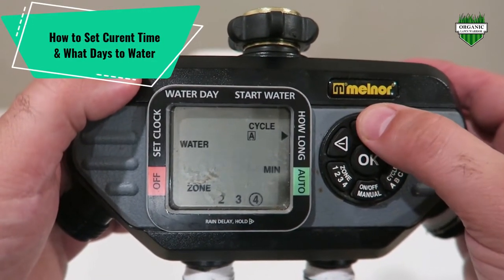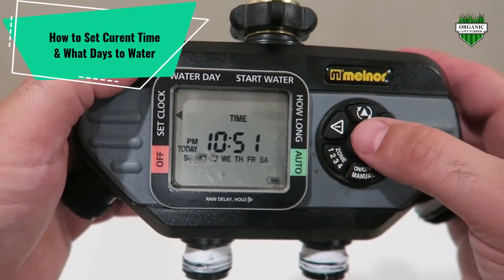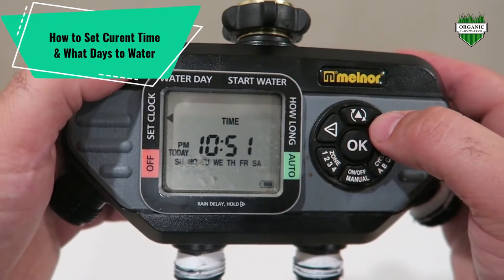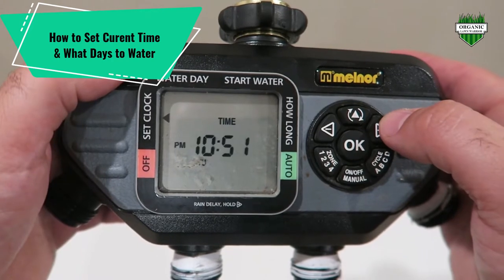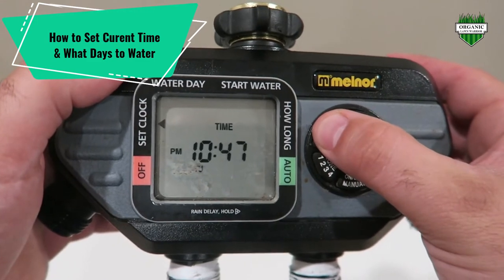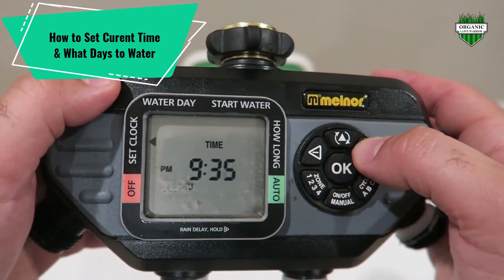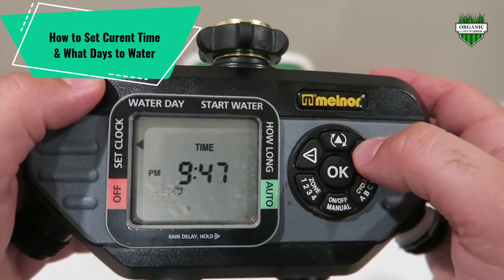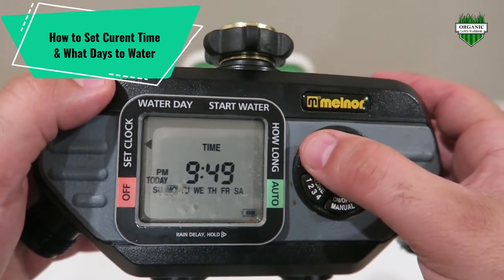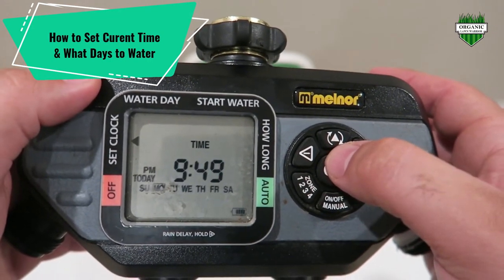This button here — we press it a few times to get to what day of the week it is. Today is actually Monday. Then you press this, and if you press this arrow here you can set it to Tuesday and press OK. Then it goes to the time — that's the current time. This current time is actually wrong because of daylight saving, so I'll set it back to the current time just for demonstration purposes. Then you press OK again and you're back to this screen. I'm going to set it back to Monday because it actually is Monday. That is how you set the current time on your timer.